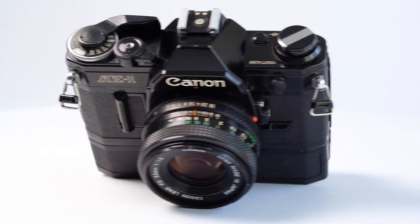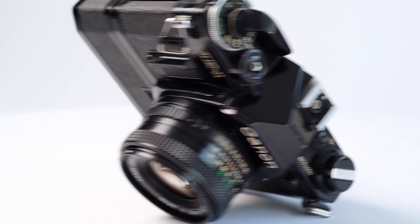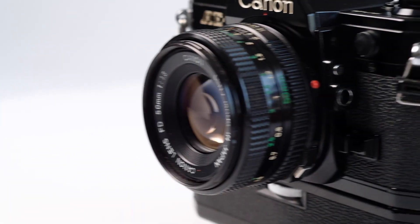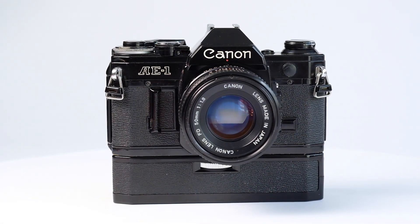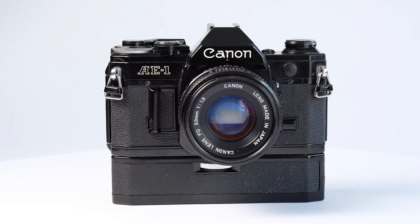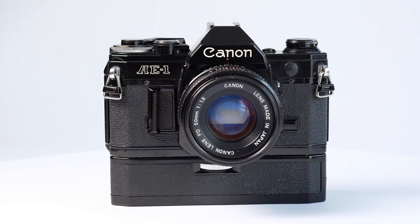Its rugged build quality, ease of use, and the wide range of quality Canon FD lenses still makes this camera a great choice for a beginner or a seasoned film shooter. Thanks for looking.